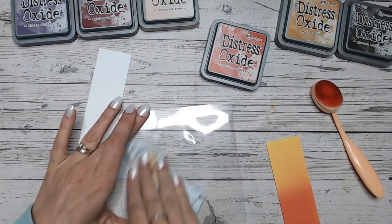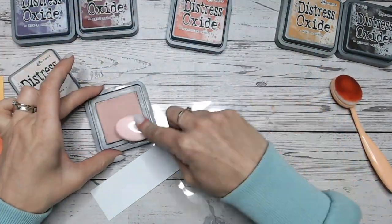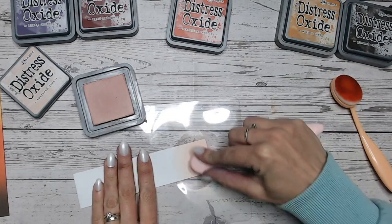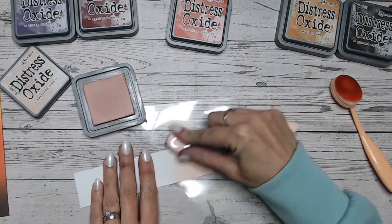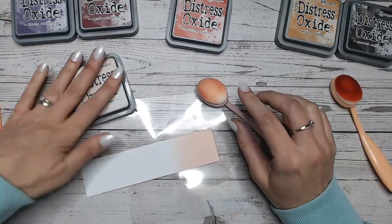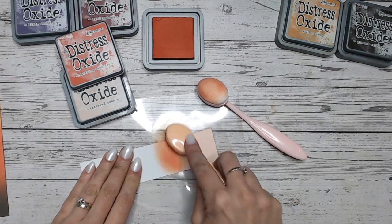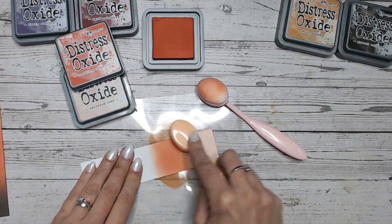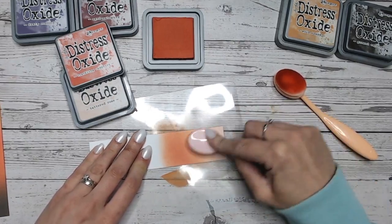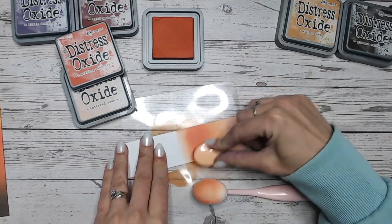Let's move on to our next colour combination. This time we're going quite girly with this one. We're going to start with Tattered Rose. Bringing that into the end — it's one of those pale colours so it needs a bit more work to get the colour laid down so you can really see it. Then Crackling Campfire. Look how well this works with Tattered Rose — it has a hint of peach to it, so the orange base in that red just works so well. What a lovely colour blend between those two.